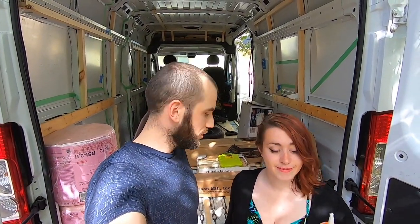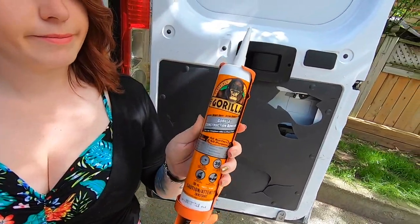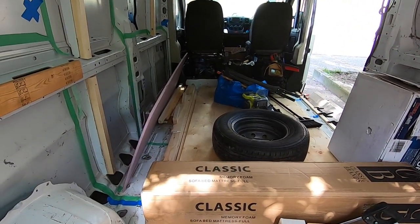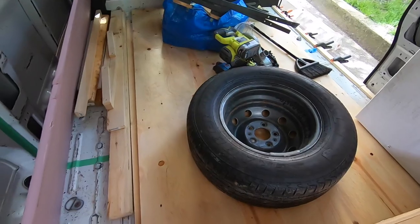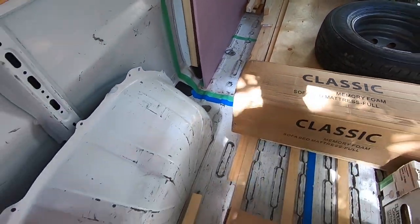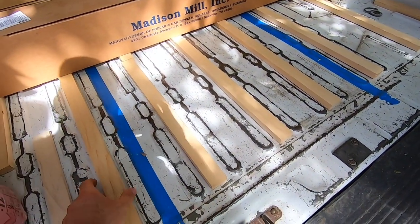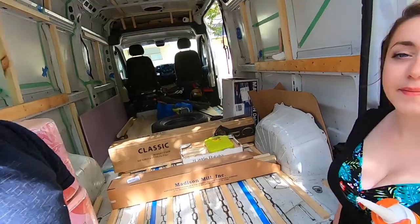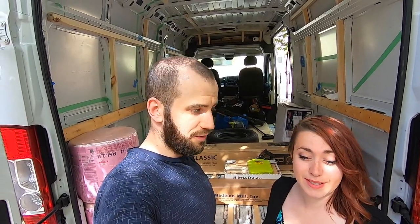Part one is done. Not all the studs are in place but we ran out of glue. As you can see, we're trying to put as much weight as we can on the studs that are gluing. Hopefully they'll stick. We still have this side without any studs, and these guys are not glued yet. So I guess we'll let the glue stick for a couple of days and see if it works before doing the rest.